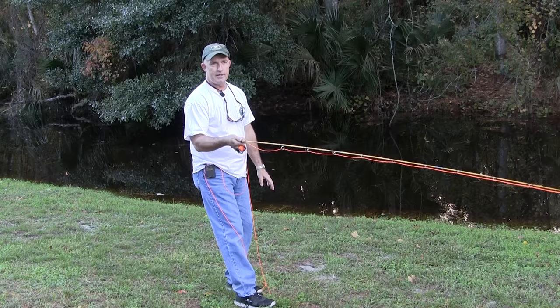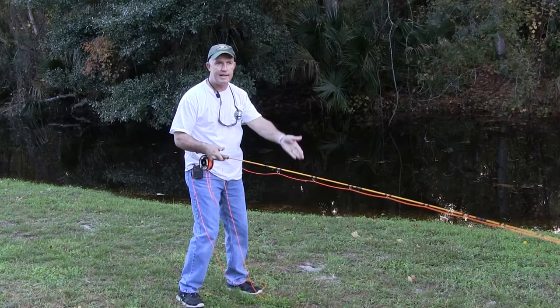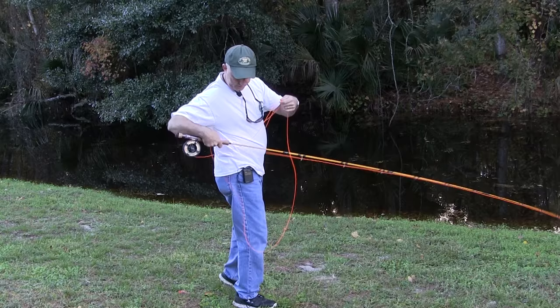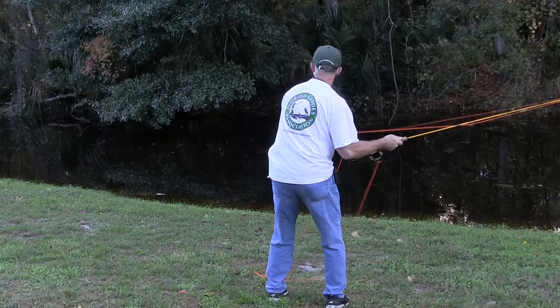So what I'm going to do is take that rod from up here where I normally cast and drop it all the way down to sidearm. The angle of my cast is still going to be slightly up in the back — especially here where I'm standing on a hill sloping down — and slightly down in the front. Now my loop unrolls out to the side, and there's going to be little chance it catches on the object we're trying to get under.